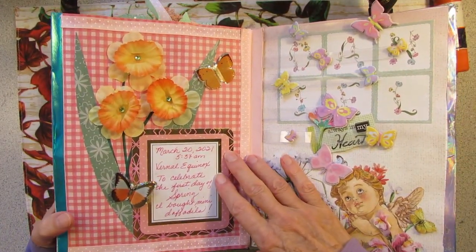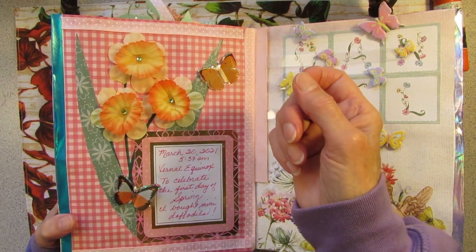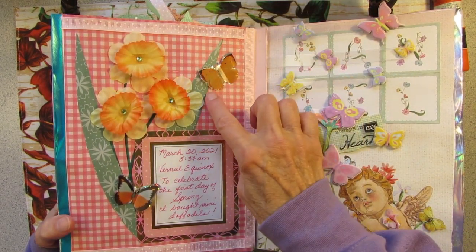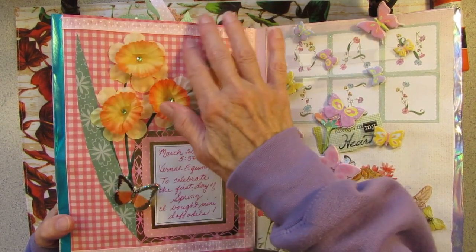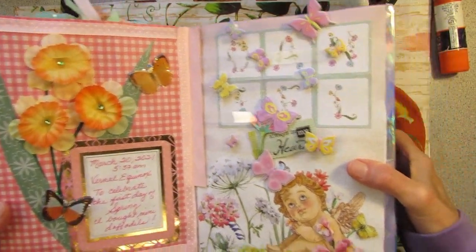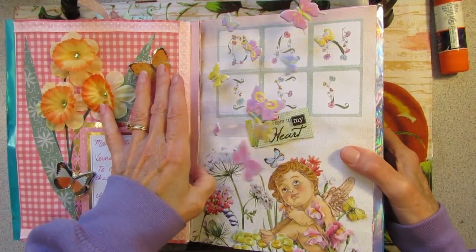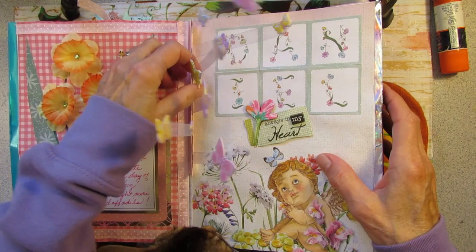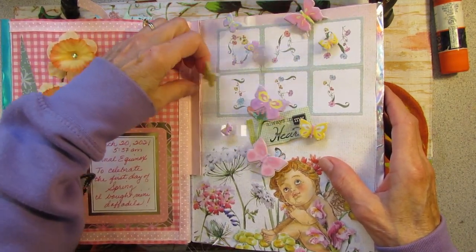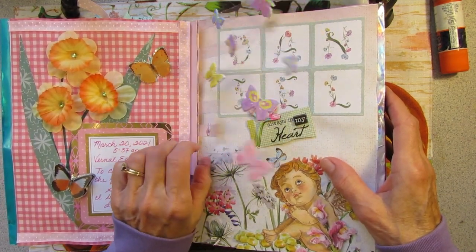The vernal equinox. I take these silk flowers and pull off the plastic bits, and I glue them down into my journal. Dollar Tree butterflies, paper leaves, nice pink gingham in the background, some journaling. And these are supposed to be my floating butterflies, but they kind of got pressed flat. If you bend the acetate on these, they will sort of pop out on the page a little bit.